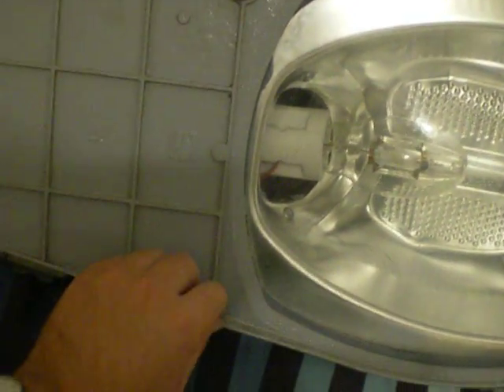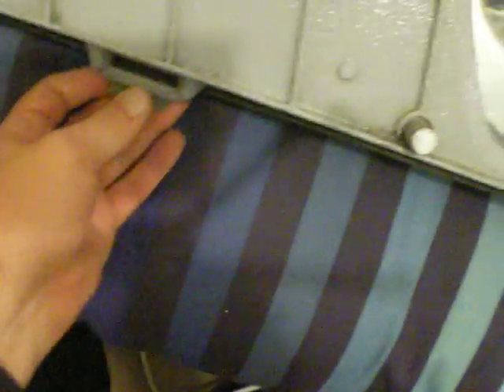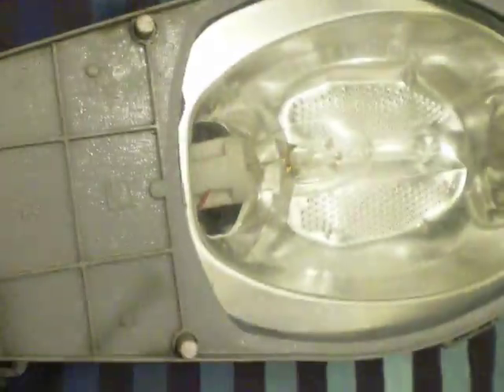You do these caps up when you've got the clips firmly secure. That's the street lamp fitting.